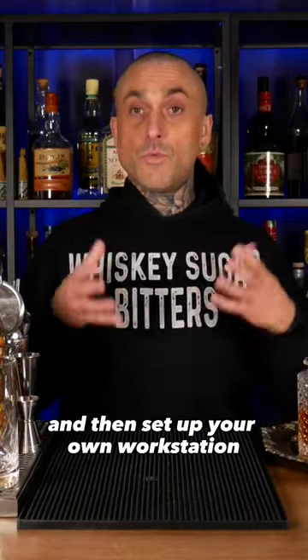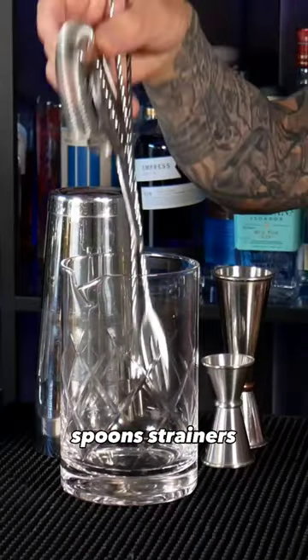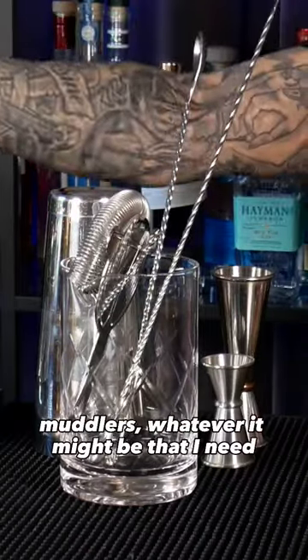Set up your own workstation with the tools that you're going to need, such as jiggers, a shaker, mixing glass, spoons, strainers, muddlers — whatever it might be that you need.